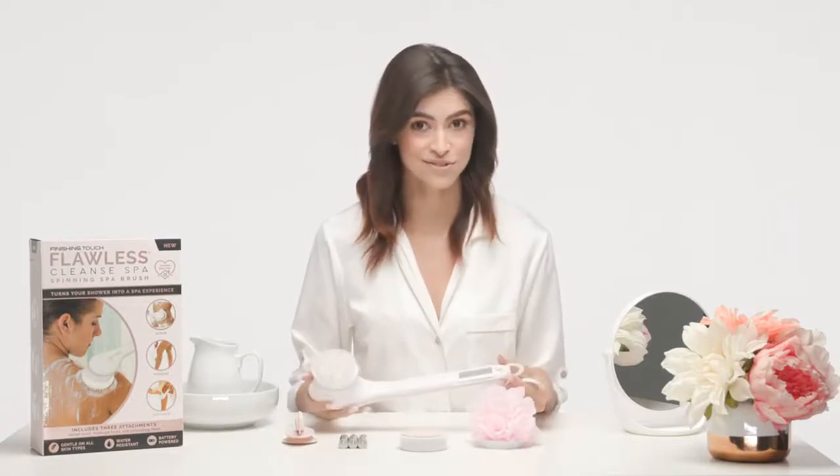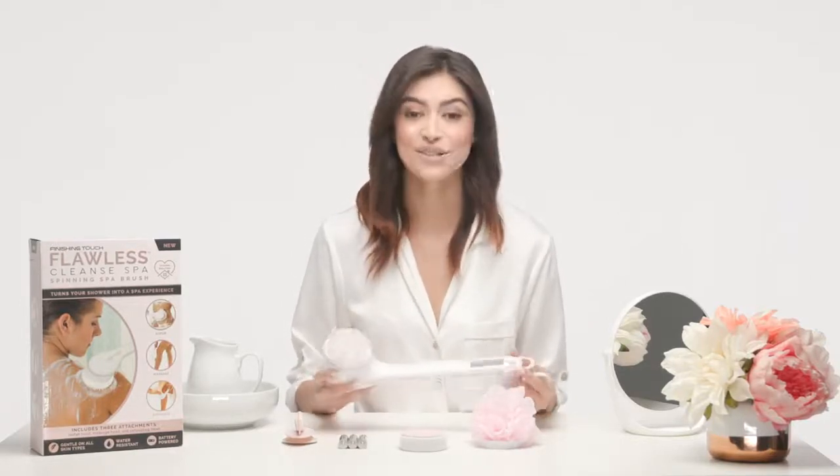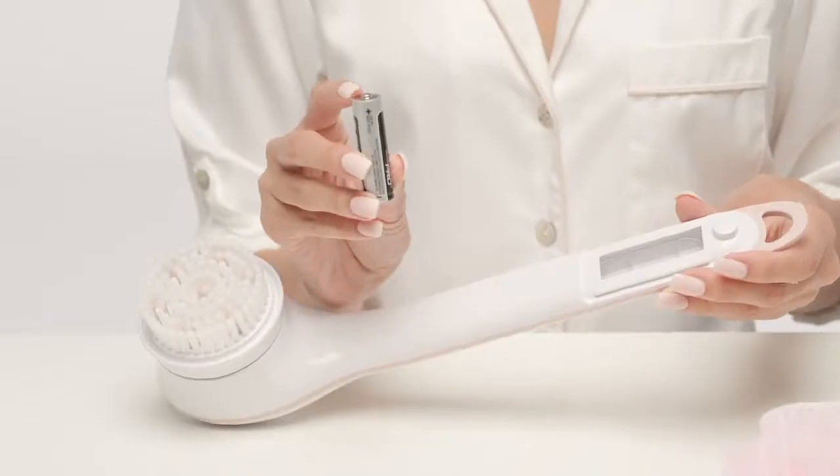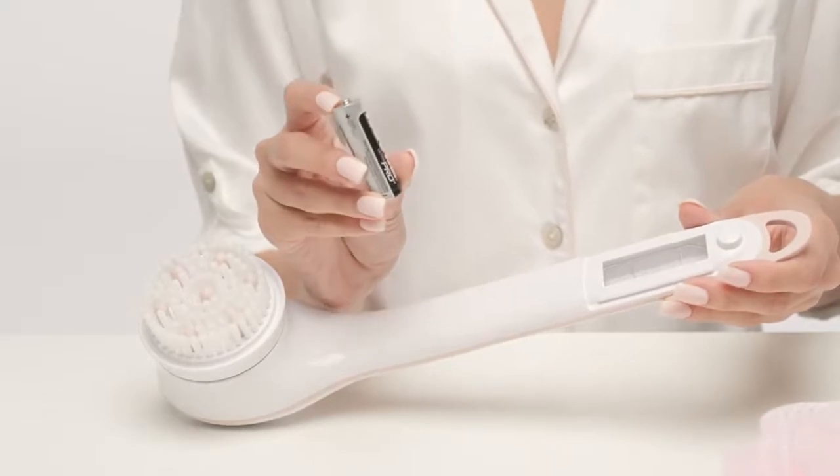Note that you will feel a slight drag when sliding the door open — this is because the battery compartment is water resistant, so it's tight. Let me be clear: the handle is not waterproof, so don't submerge it in water. This handle is water resistant and designed for use while showering.